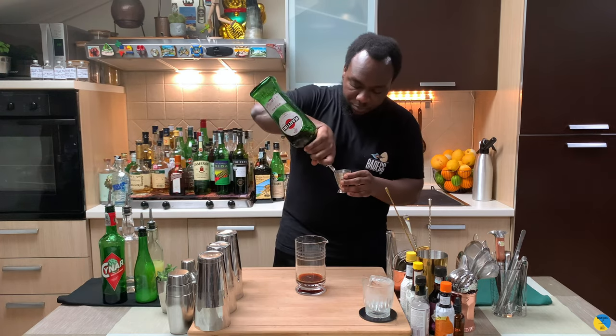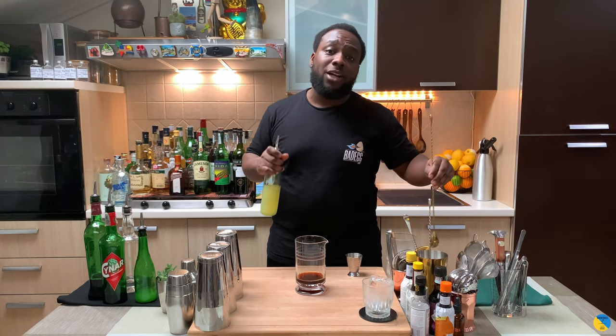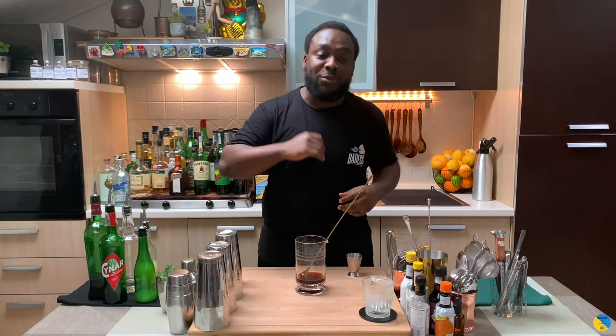We're gonna add 20ml of sweet vermouth. Then I'm gonna add 2.5ml of lemon juice and two dashes of orange bitters.